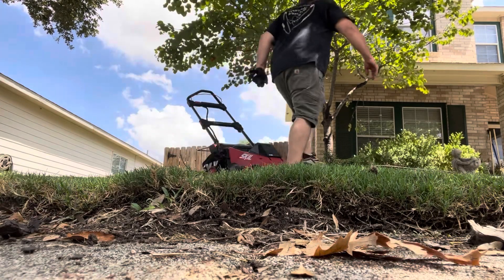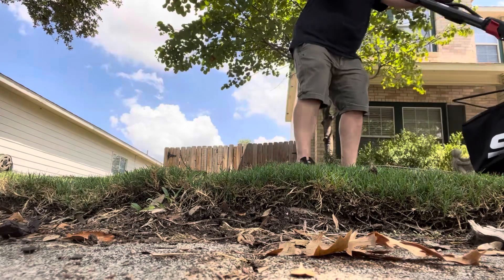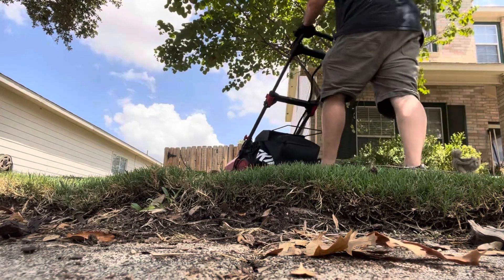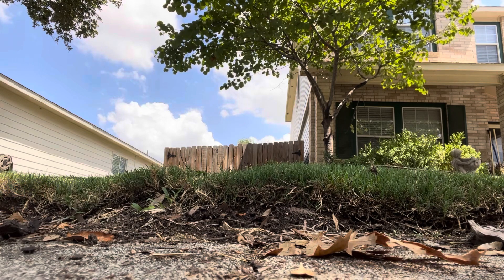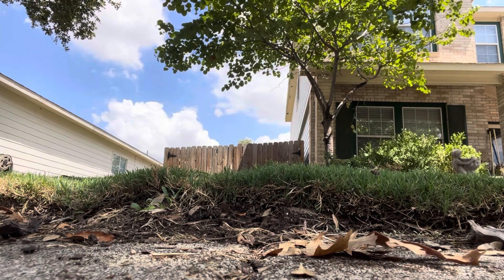Oh! Oh my God. So, I picked up some of the leaves. I think I got the bag operating the wrong way. I'm going to fix it.